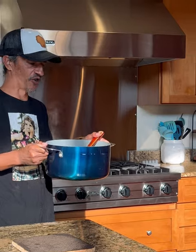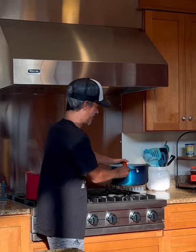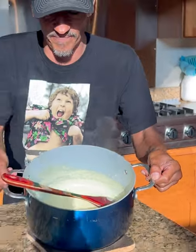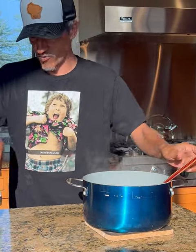Once I got it all stirred up, we're going to go over medium heat for about five to six minutes until it starts to thicken up. Once you can see that there, it's starting to thicken up. We're just going to give it a good stir and set that spoon out there.